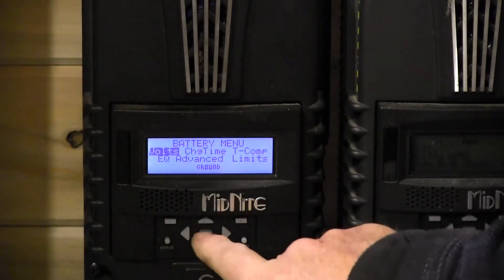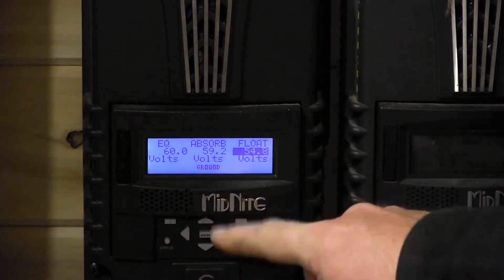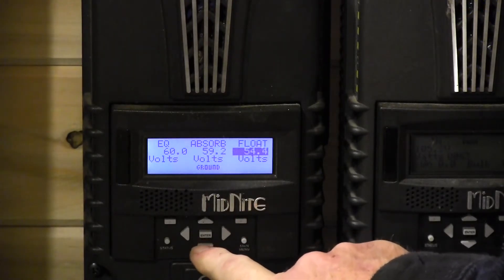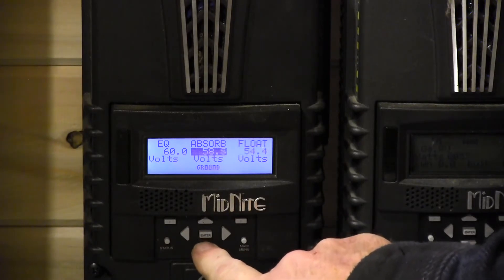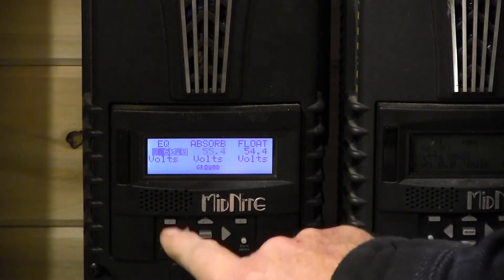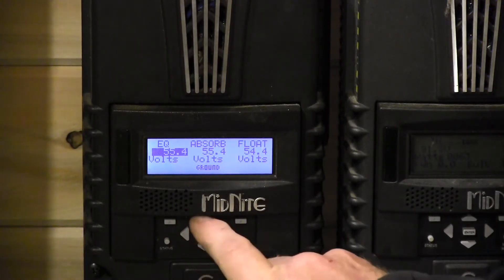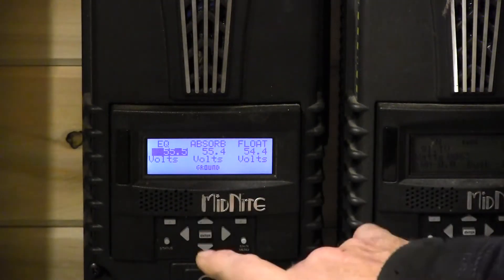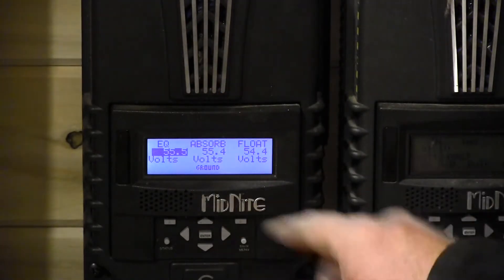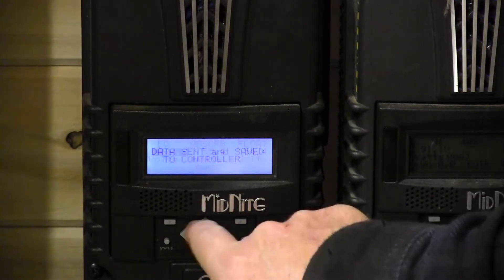In the Volts menu, we're going to start with Float because if you try to bring Equalize down first it goes a little slower — it's easier to start with Float. In our case on the Fortress, they're asking for 54.4V for Float, then we go to Absorb and we need 55.4V. Now for Equalize — this is a belt-and-suspenders thing — the Classic only lets you bring it down to one tenth of a volt above your Absorb voltage, so we're bringing Equalize down to 55.5V. That way, if someone accidentally starts a manual EQ, it'll basically just do another Absorb charge.